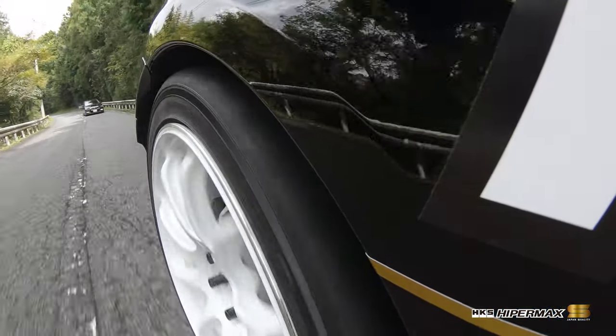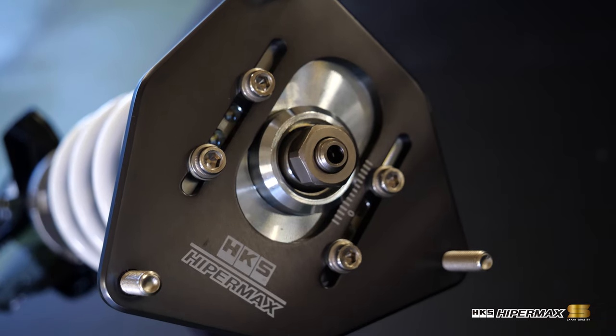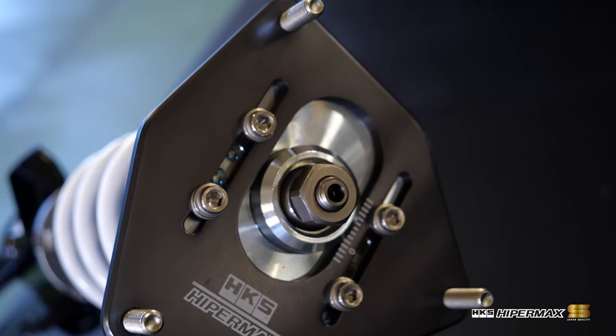Valving has completely changed from the previous model. PVS and dual PVS are selectively used to find the optimal damping characteristics, delivering the best possible ride comfort and handling performance. The front uses pillow ball upper mounts for camber adjustment.